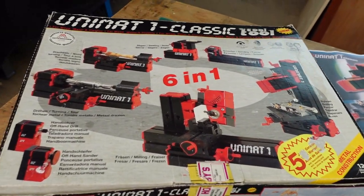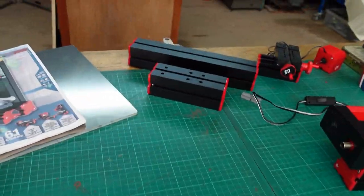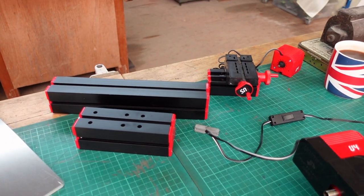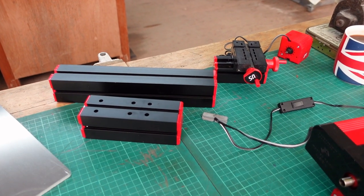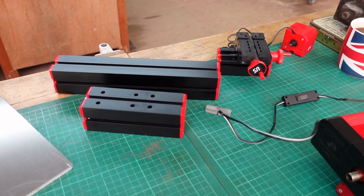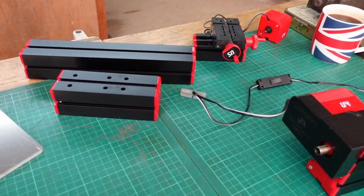Those of you who are regular viewers will know that I was given some component parts for one of these when I bought a Unimat Four, and the gentleman kindly donated the machine to me. It was incomplete, so I couldn't really do anything with it — it was just interesting to have a look.